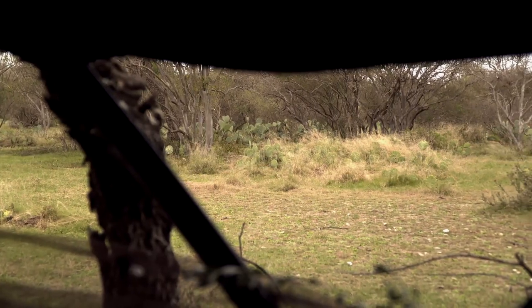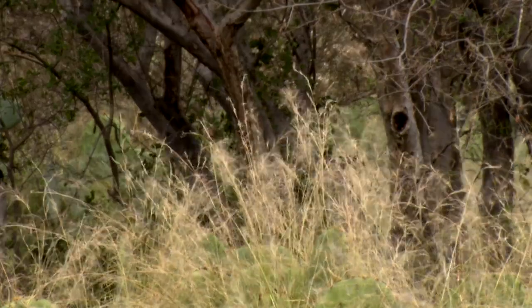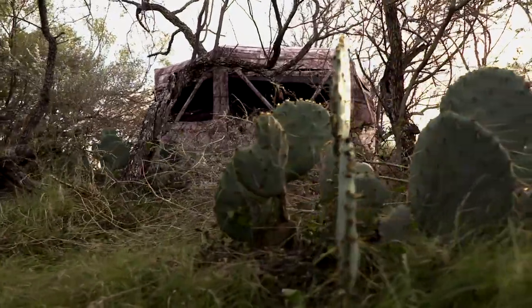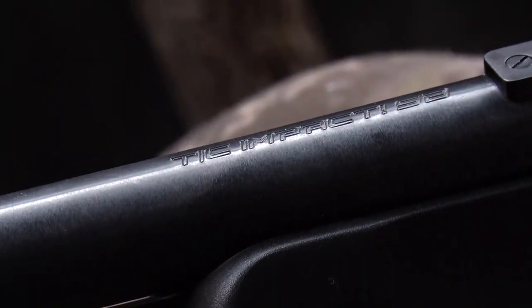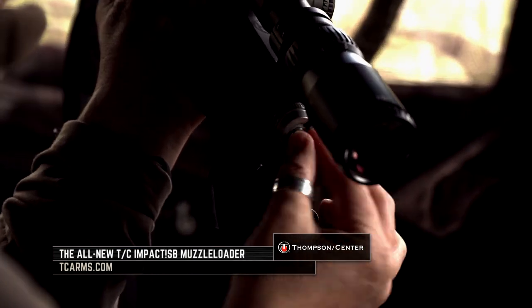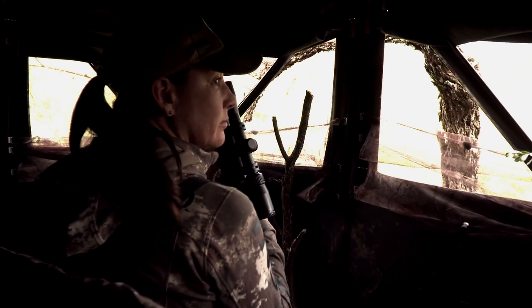So we're going after a nice mature whitetail. Wade has seen this one on a trail cam a couple times and we're hoping he comes out to one of the places we're going to be at. For this hunt we were doing a muzzleloader hunt and we were using the new Impact SB. This gun is an entry-level muzzleloader — we had a hundred grains of powder and a 250 grain bullet, and we were ready for a nice size whitetail.